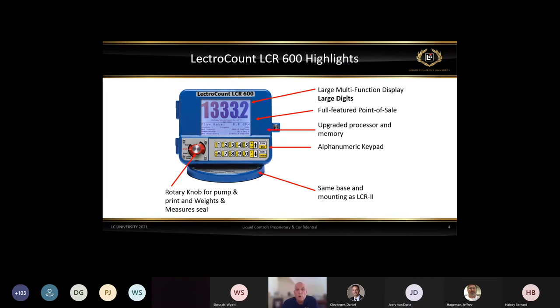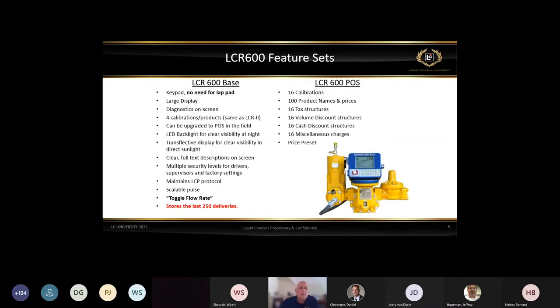You can see the volume dispensed, while at the same time watching flow rate, temperature, and presets all on the display simultaneously.